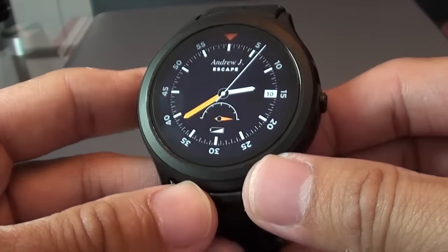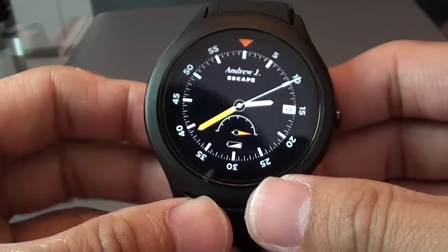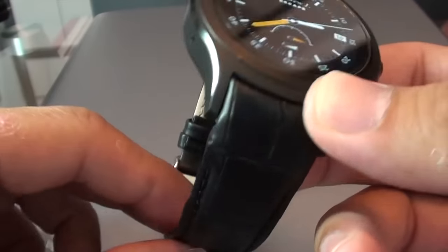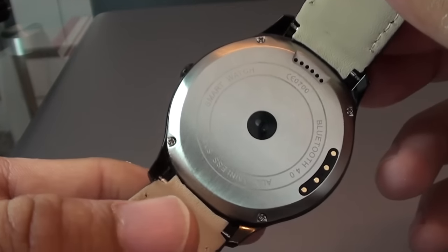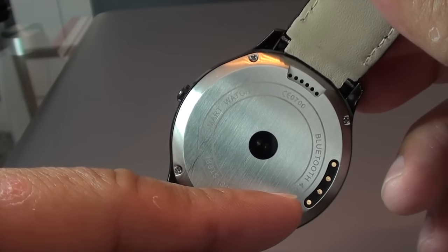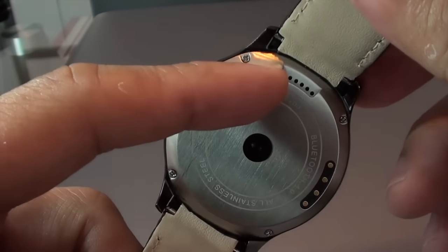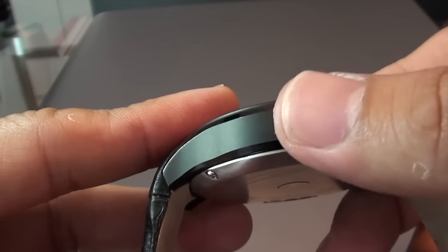It is actually an aluminium black, as you can see, and it feels very solid. It has black leather stripes and back aluminium on its back. In the middle you can see the hardware sensor. This is the battery contact as well as the speaker grill. Right at the side is the one and only button.